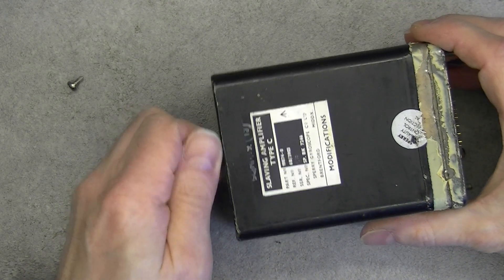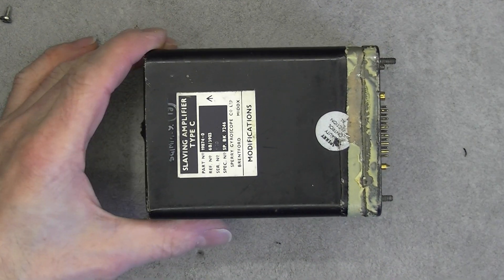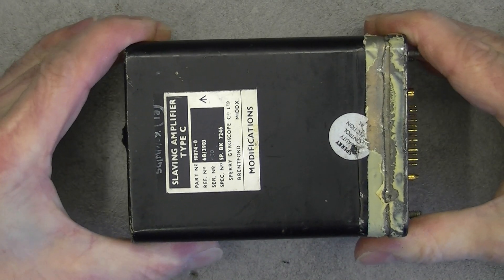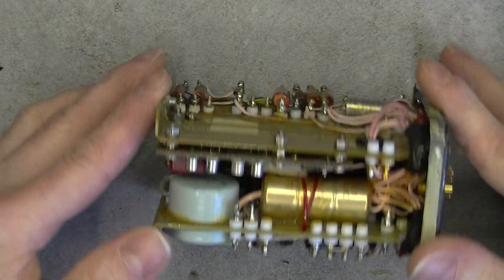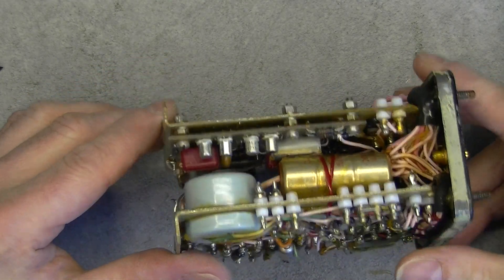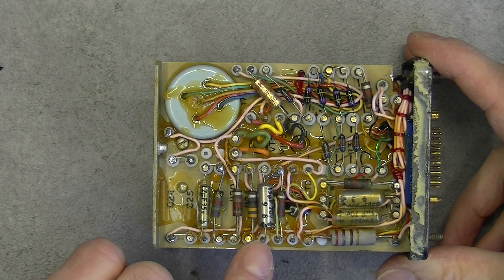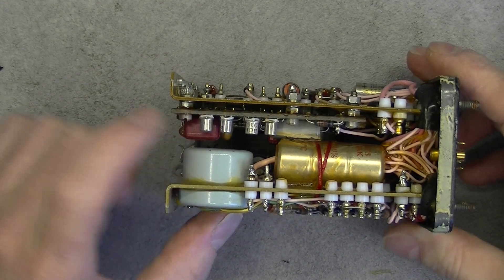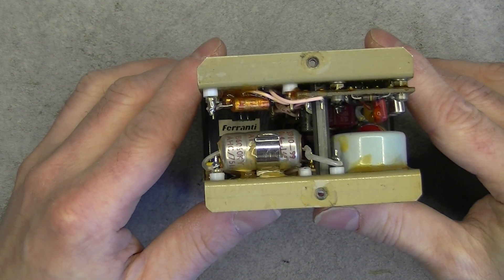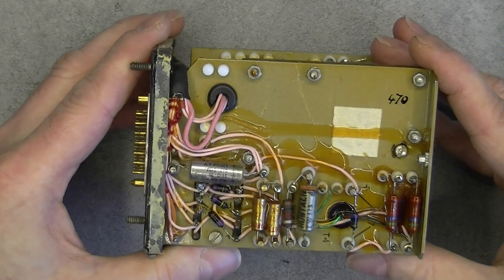I am very curious to know what there is inside - and I did not open it previously. So, the box is just the box, and here is what we have: no circuit boards, but point-to-point wiring with Teflon insulators. Apparently very old school parts. Here we do have a circuit board. And there is a Ferranti branded box here.